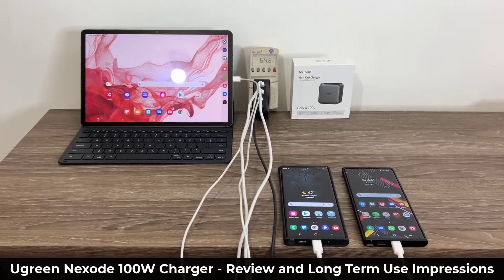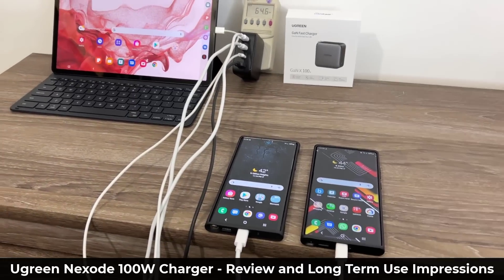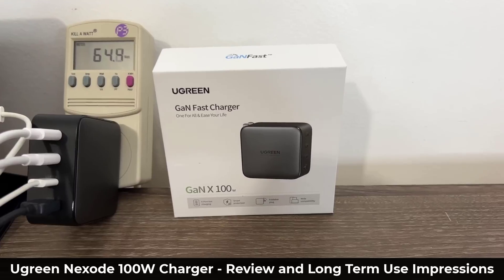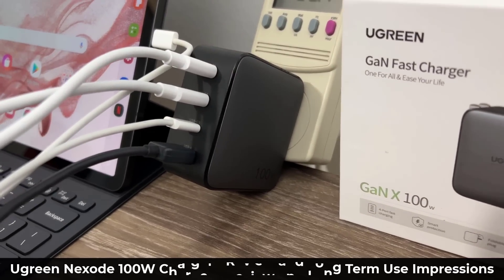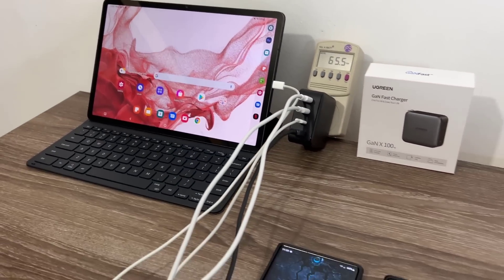Hey guys, Soccer from Sake Tech, and in today's video we're going to be talking about the perfect charger to charge multiple devices at the same time at high rates of speed. The product I'm talking about is the UGreen Nexode 100 watt charger, as you can see it's plugged in right here and it is charging my phones and a tablet at the same time.